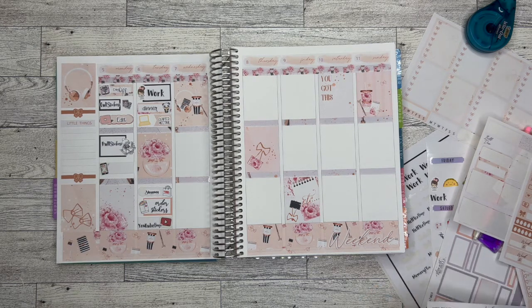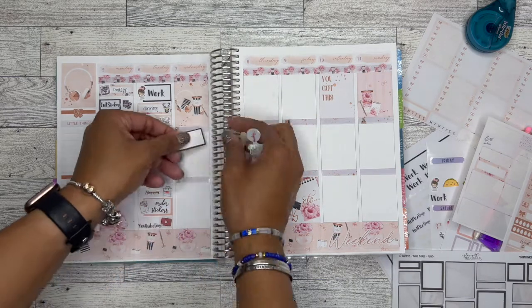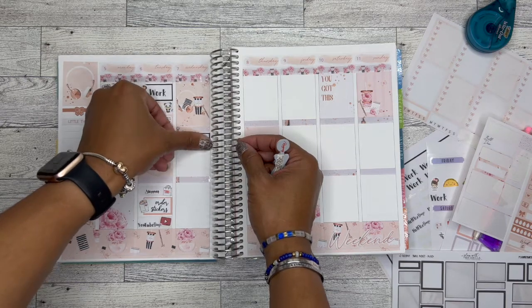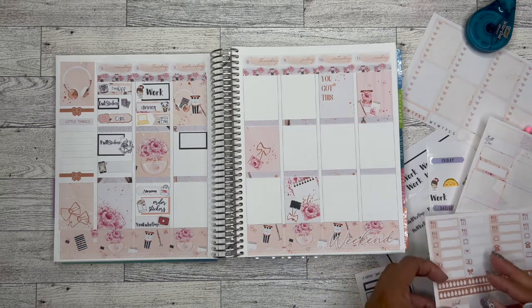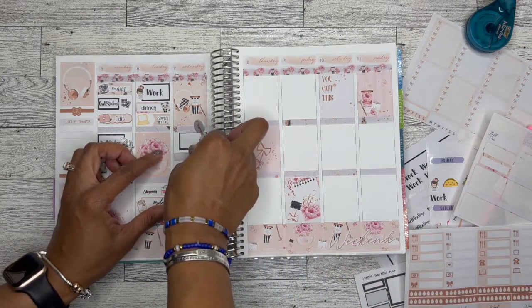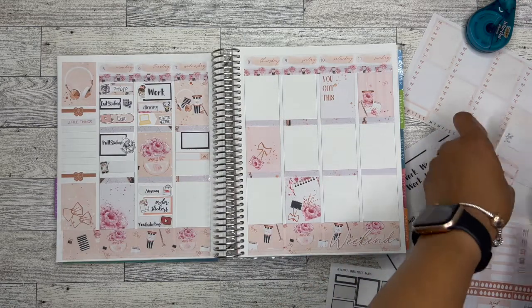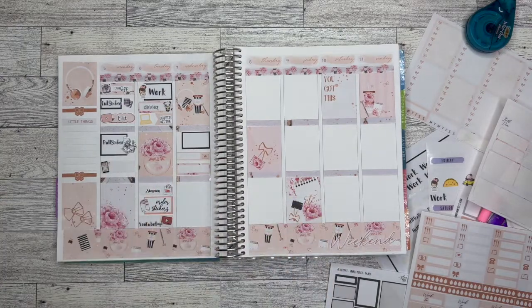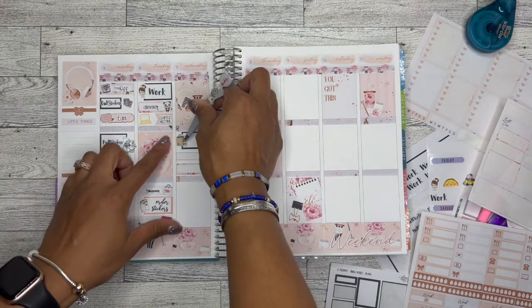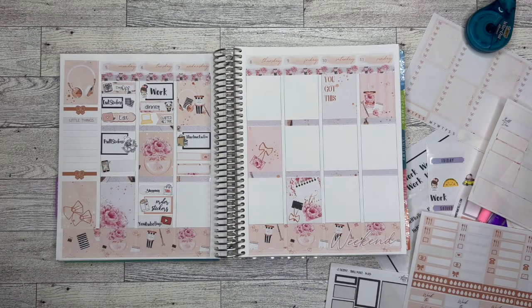On Wednesday, before work I went on my normal Starbucks run — the Starbucks run sticker is from Planning City Printables and I absolutely love them. Then I went to work — that sticker is from Mariposa Studios. After work I had a nail appointment. I broke a nail at work that day so I had to go for an impromptu nail appointment to get my nail fixed, which is really annoying, but I did it.